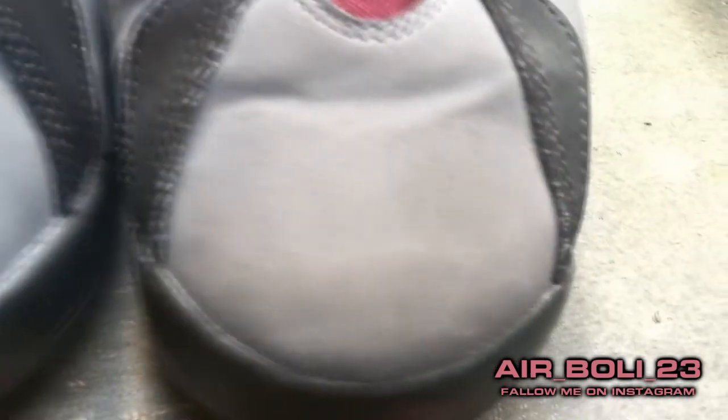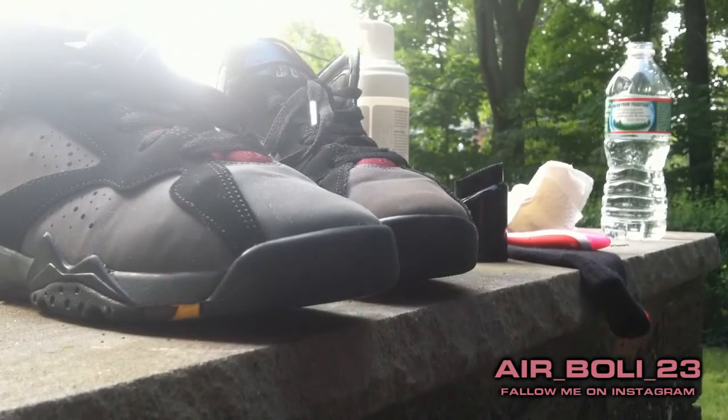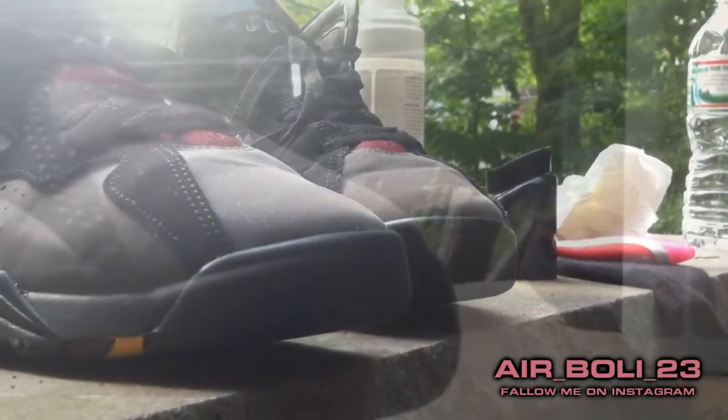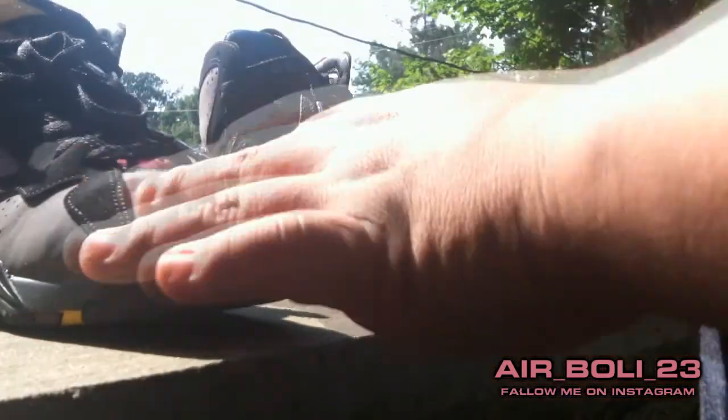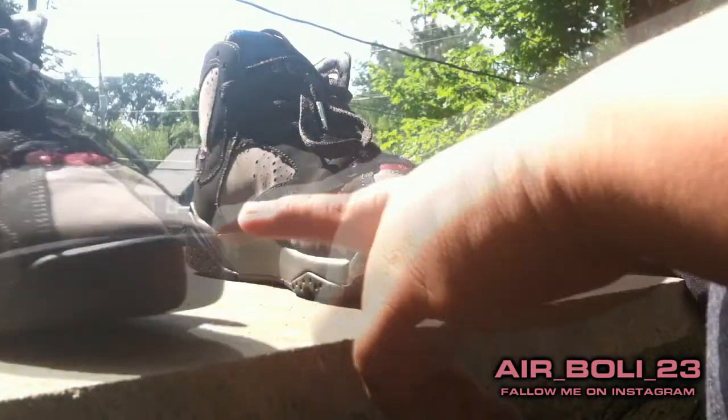You can see the difference right away. You see there was a stain over here — the stain is gone. So this one's done. If you want, you can do it one time or even two times. I'm gonna let this one dry while I do the other one.